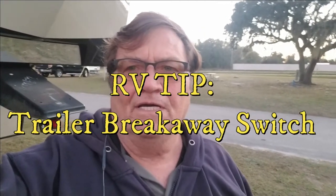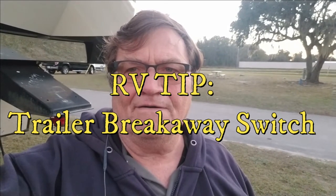Hey everybody, welcome to another edition of RV Tips and Trips. Today I want to go over a safety feature of trailers. I've seen this situation happen a couple of times and I've gone over and helped people with it. The other day I was sitting in my camper and there was a rig pulling up to move into the site next to us, and they were trying to maneuver the trailer — it was a tow-behind — and I noticed that the wheels were locking up on the trailer.